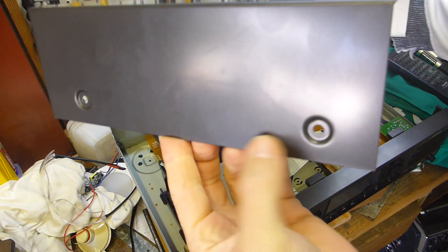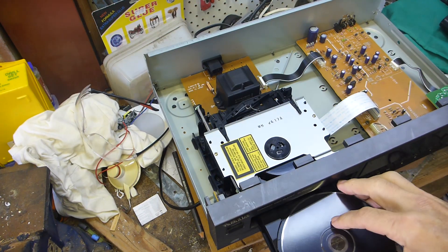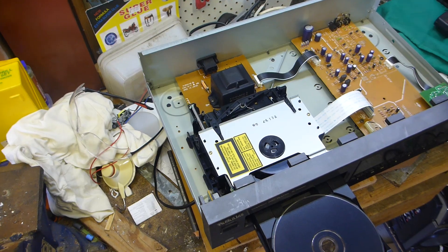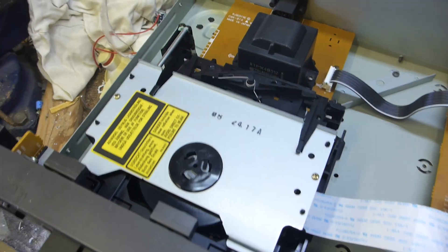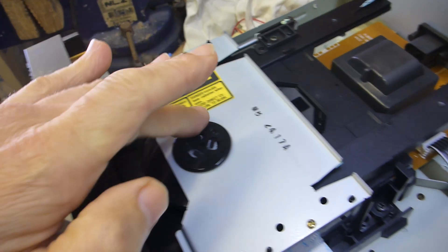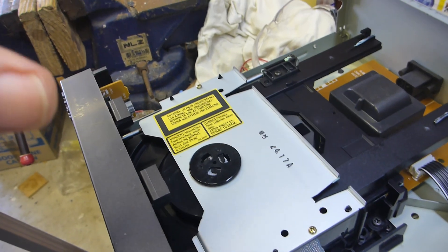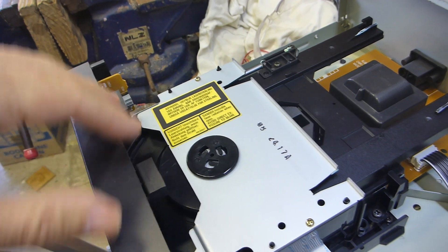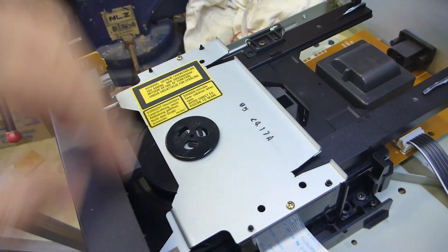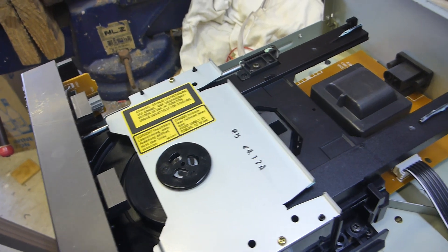Still got this thing powered up - when I press the close button there's nothing from the spindle motor, and the sled motor which drives the mechanism back and forth - I can't hear that moving at all. There are a couple of microswitches that control the motion, and there's also the track-one sensor which ensures the laser is in the inner position before it allows the spindle motor to start.